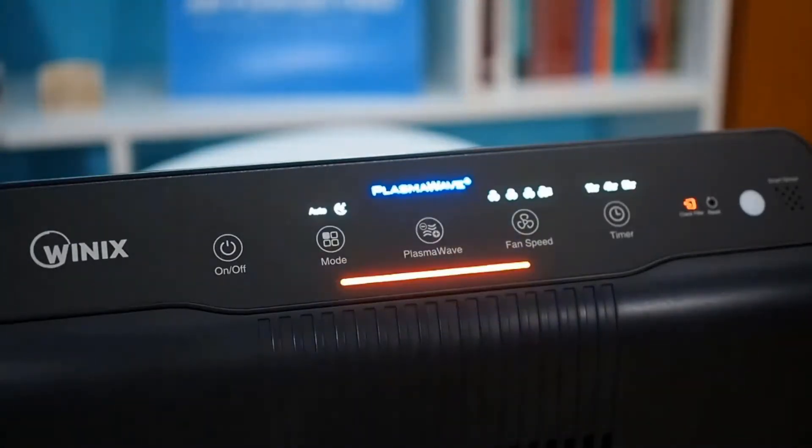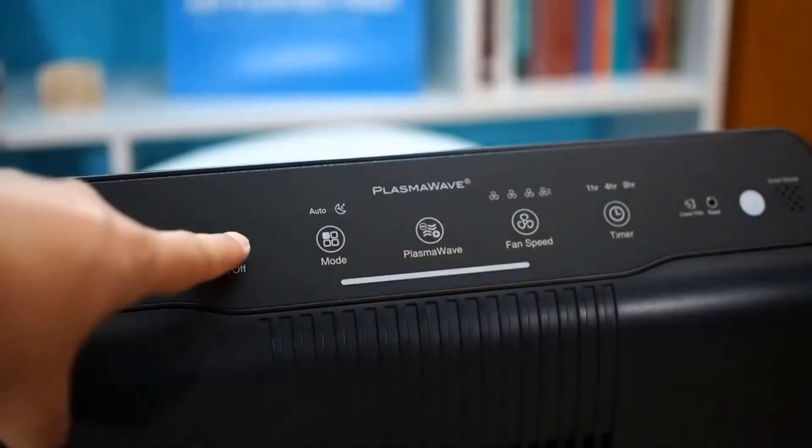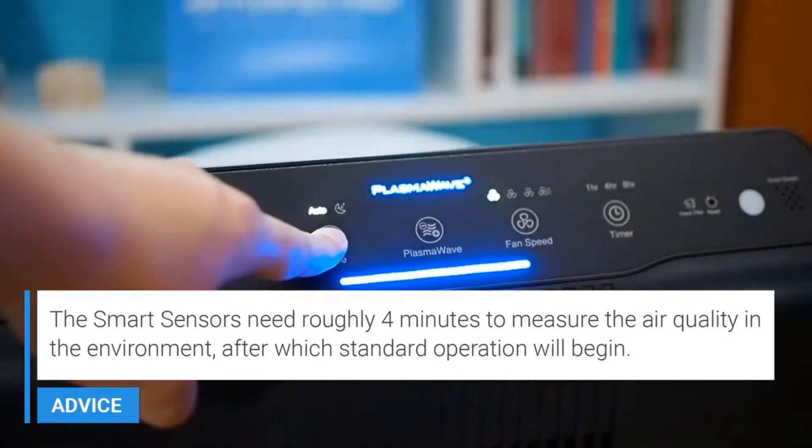This unit also comes equipped with a true HEPA filter. In the world of air purifiers, the true HEPA filter is really the gold standard for particle filtration. Anything like allergens, dust, mold spores — any type of particle that travels in the air through this unit — will be filtered out by that true HEPA filter. The fact that this unit comes equipped with a true HEPA filter is another strong positive.